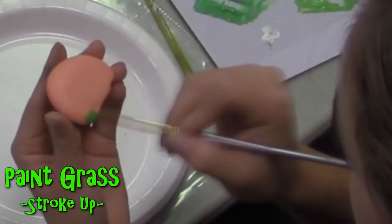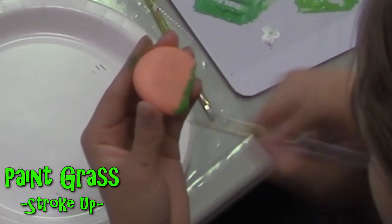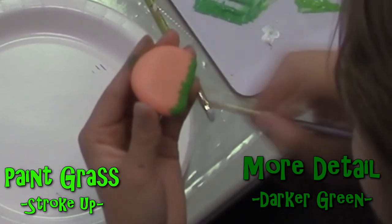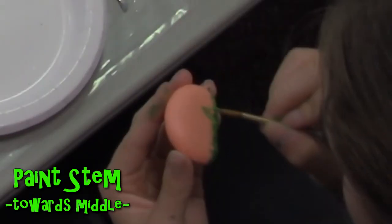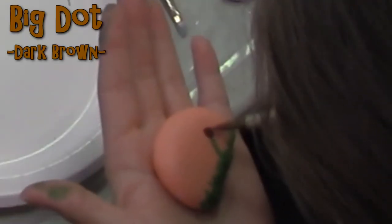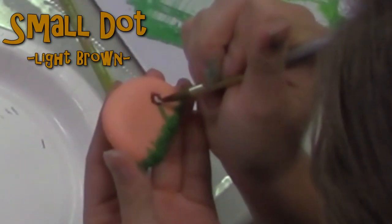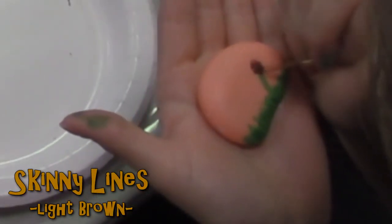Now let's paint the grass. An easy way to paint the grass is to paint upward with the brush along the bottom of the rock. If you want to add more detail, go over it lightly with the darker green. Then draw the stem of the dandelion — a little thicker than the grass — going up to about the middle of the rock. On top of the stem, paint a decent-sized dark brown dot, and once that is dried, add a smaller light brown dot in the middle of it. With a skinny paintbrush or toothpick, paint lines around the brown dot.